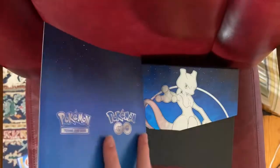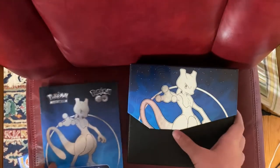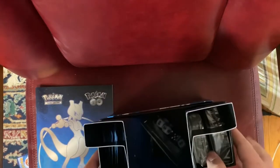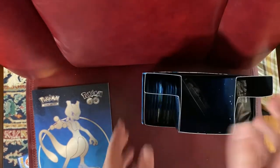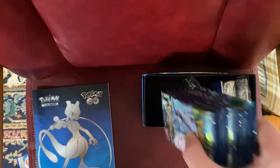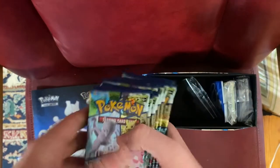Just overall some pretty cool cards. We are going to get into this. I'm going to take off the lid, set it aside, and take out this divider. We have our eight packs — I really like the art on these a lot.